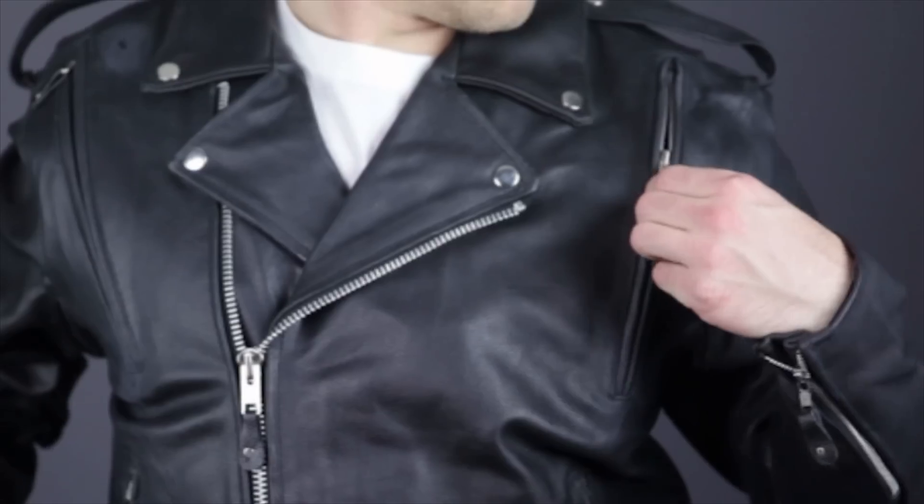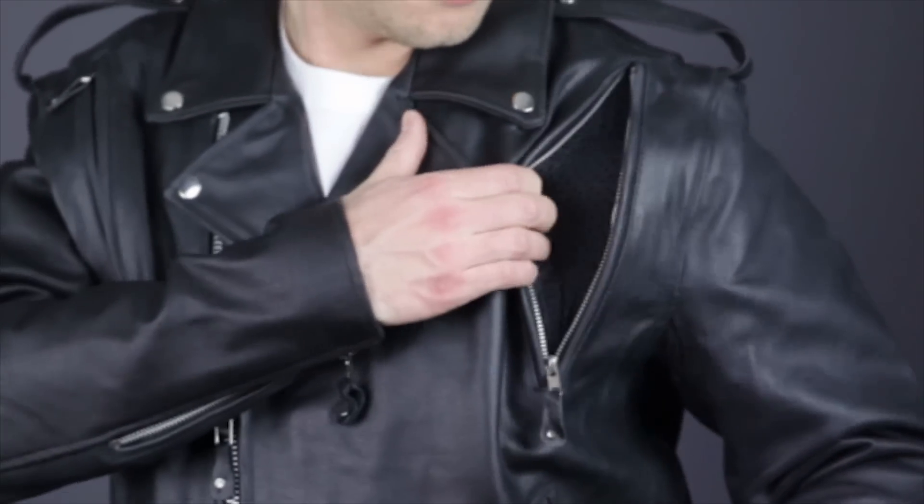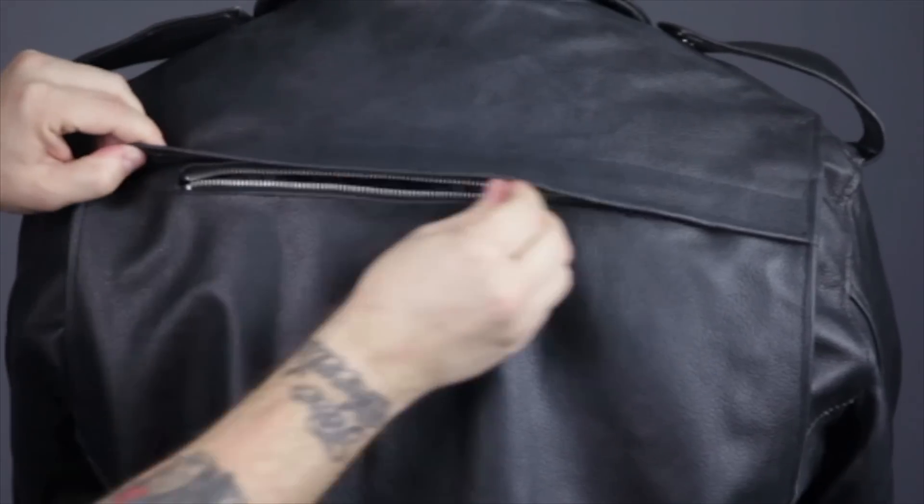Ventilation can be found all over the jacket. There are extra long zippered vents on the chest, grommeted holes in the underarms, and a full width zippered vent across the back.